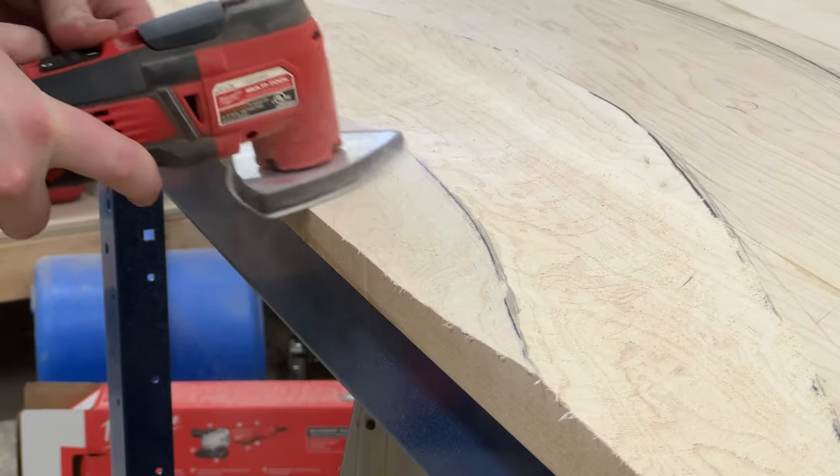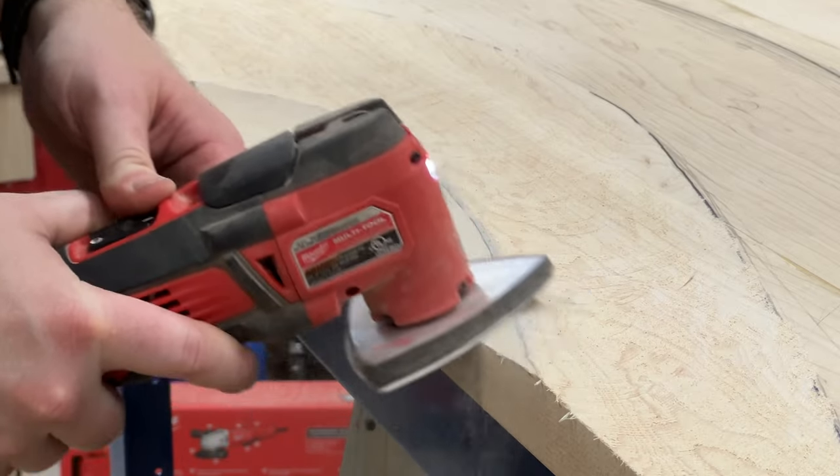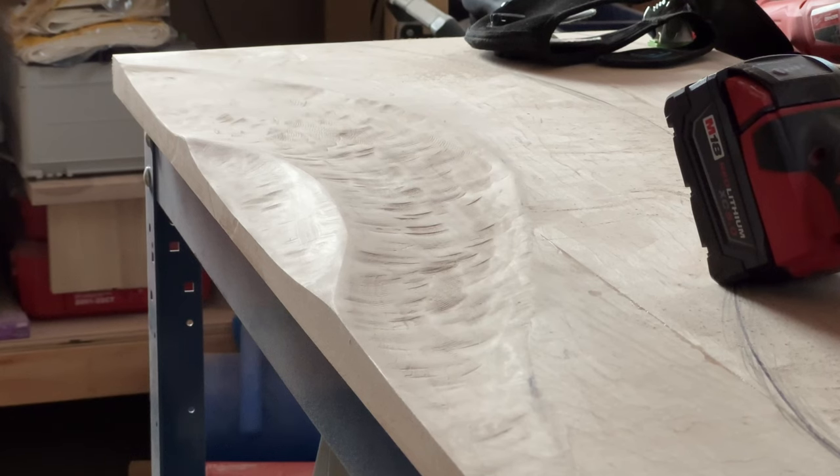I thought using the multi-tool for sanding was going to be a lot more useful than it was. But you can see here that there were still a lot of gouges that I mentioned earlier, and I was pretty frustrated that it was not turning out as smooth as I wanted it to.